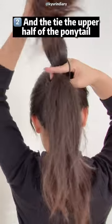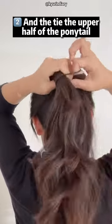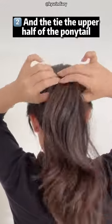Maybe two to three centimeters. And then you split it into two, and you just tie it on the upper half, just like this. And then you pull it. And oh my god, look at the difference — it's so pretty!